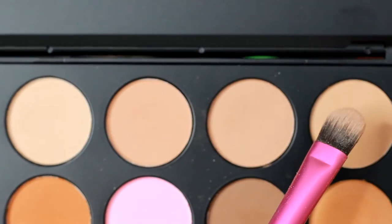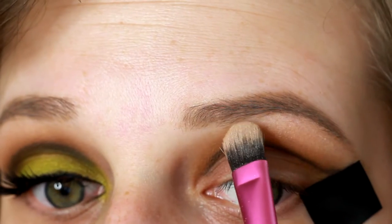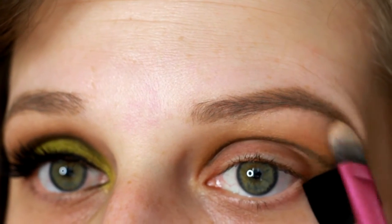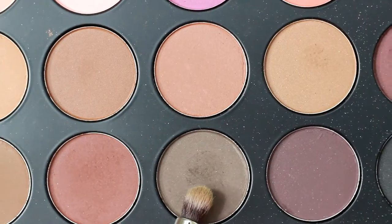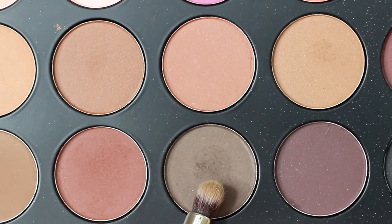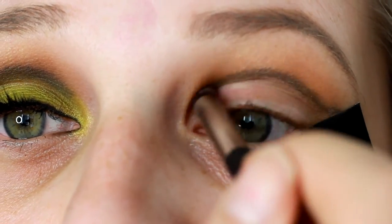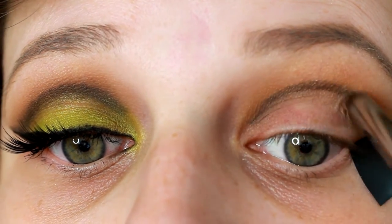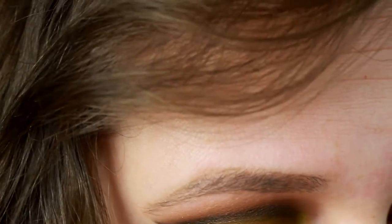Then I'm going in with the Morphe palette again with a light shade from the top row and just applying that as my brow highlight. Then I'm going in with the same palette again, using just a dark taupe gray shadow with that pencil brush to help blend that eyeliner out again. This is where I felt like I blended for almost 30 minutes — it probably wasn't that long, but it seemed like a really long time.